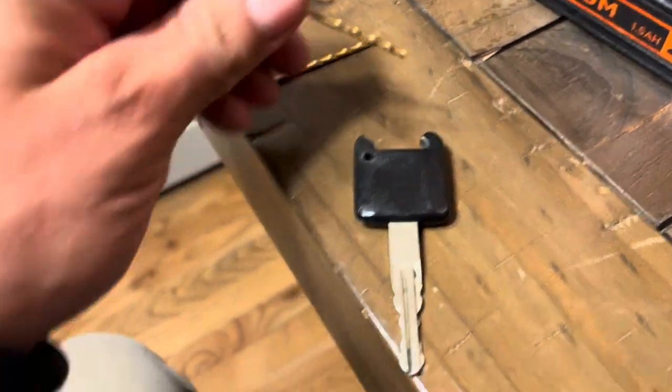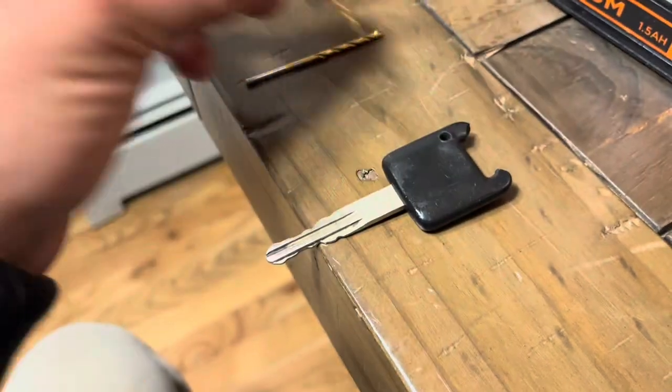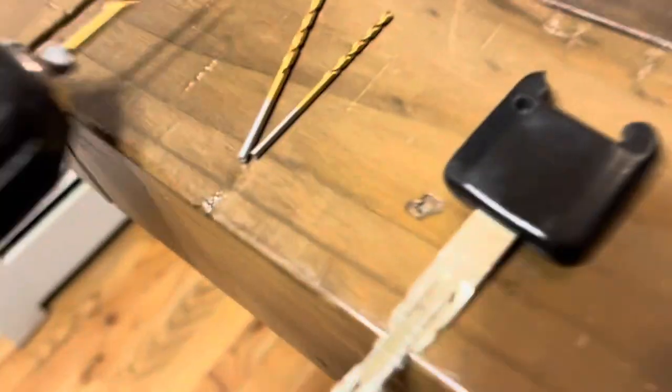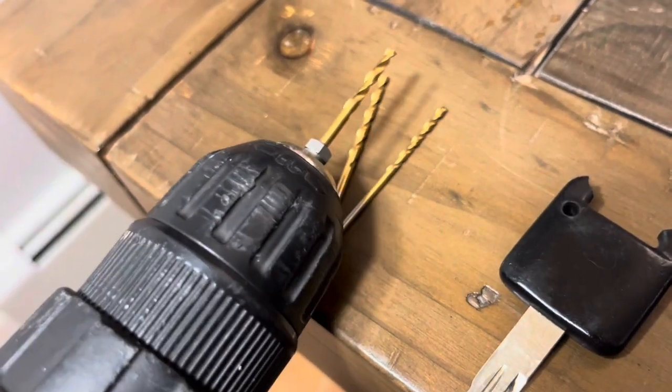So I took a 1/16th drill bit and drilled a hole in this exact corner, and then I increased the size up to 1/8th, finished it off, and that fit on my keychain perfectly.